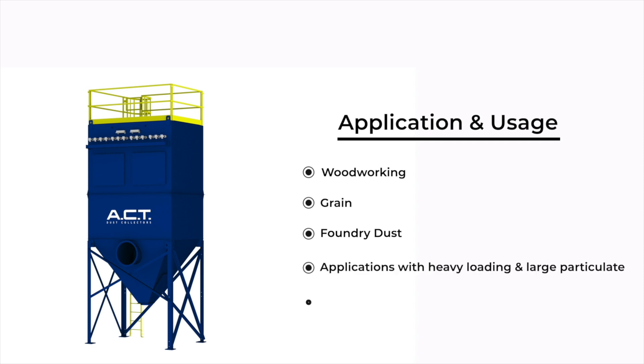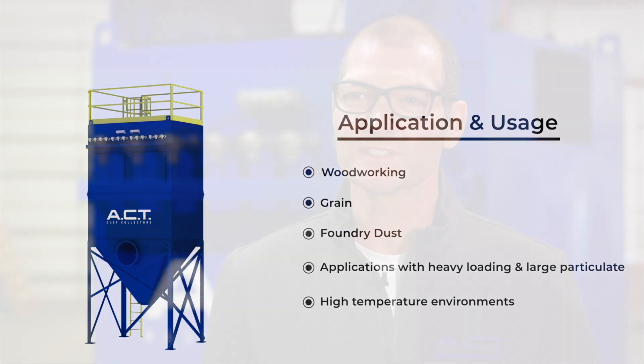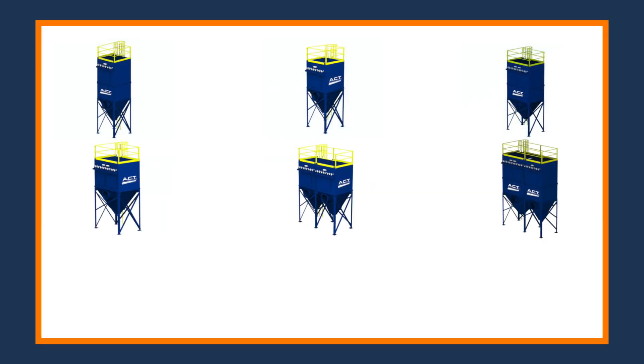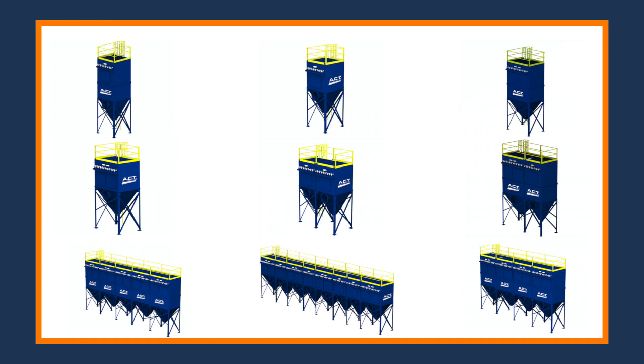It is great in high temperature applications. The size range of our bag house generally starts out at about seven or eight thousand CFM, and from there it goes up. Because of the modular design, we can build these things for up to a hundred thousand CFM plus.